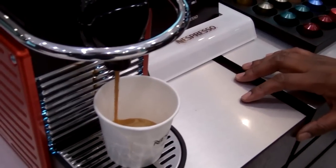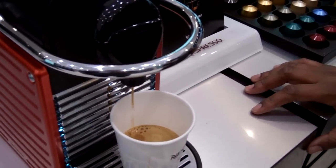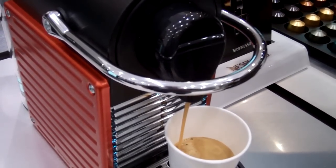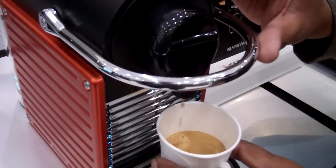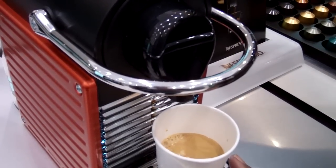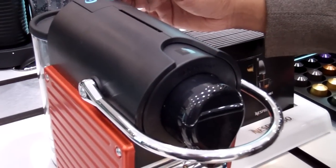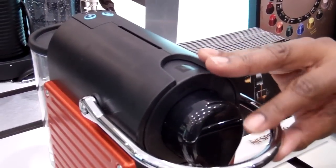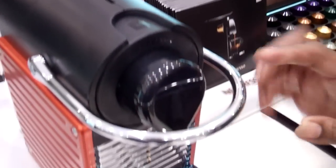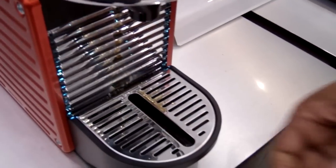The capsule just goes in there and it automatically gets dumped once we pull the lever back. You can actually stop it mid-brew — it's programmable. You can do up to a 4-ounce cup on this model, up to an 8-ounce cup on this one. Once you press it, it automatically drops the capsule back into a used capsule bin, which holds 8 to 10 capsules.